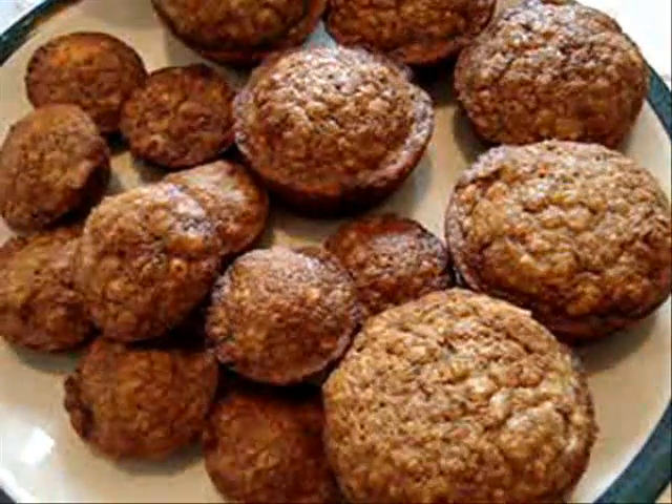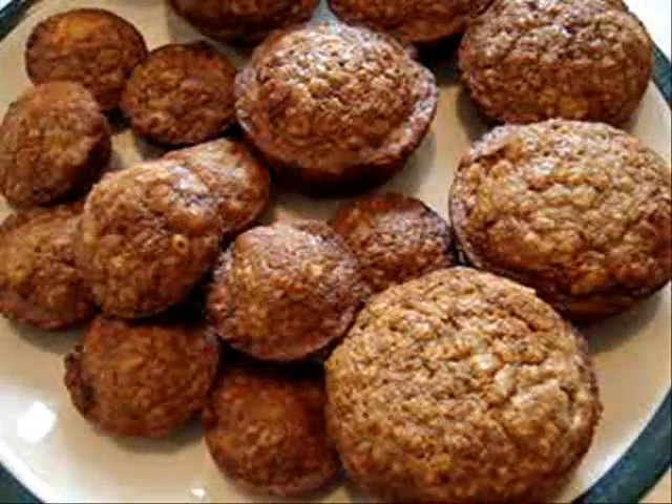Hi everyone, this is Emmy. Today I'm going to show you how to make my vegan style banana muffins.